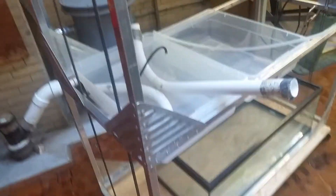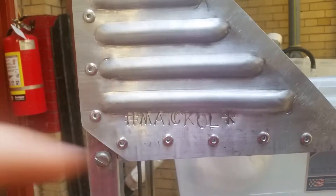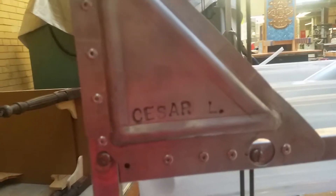To make sure that this doesn't go rhombus, we put gussets. Every single gusset was made by a different student — this one was actually mine, got it started. This one's by Caesar, and they're all different.